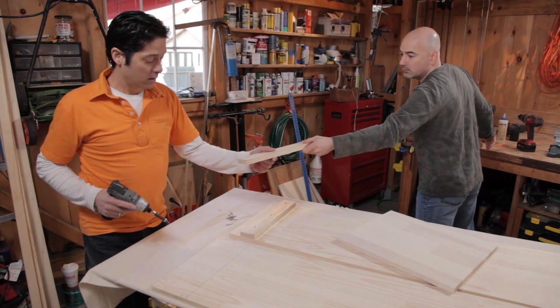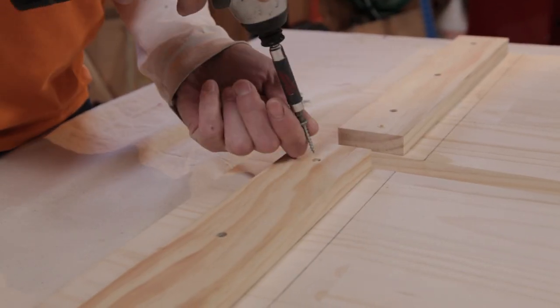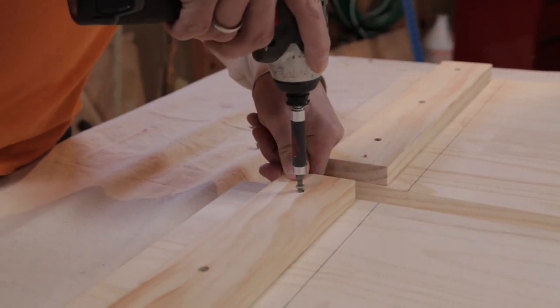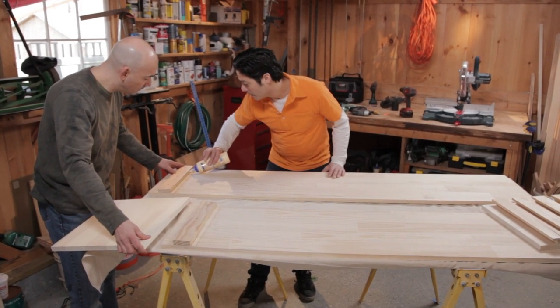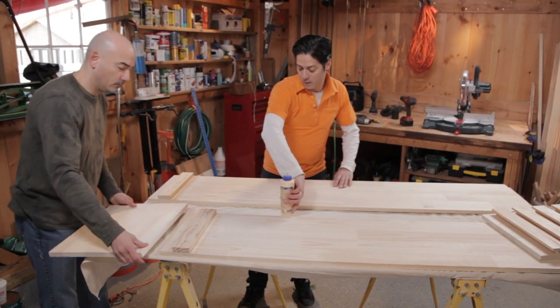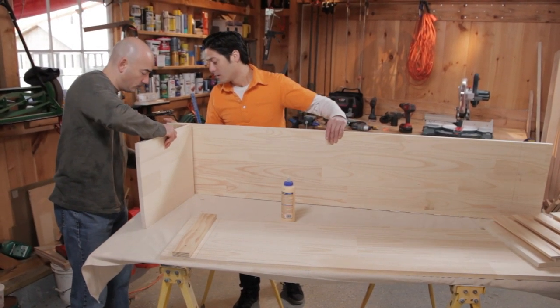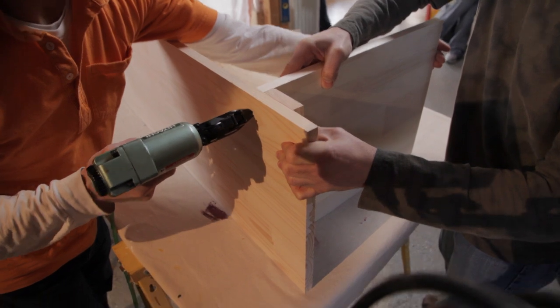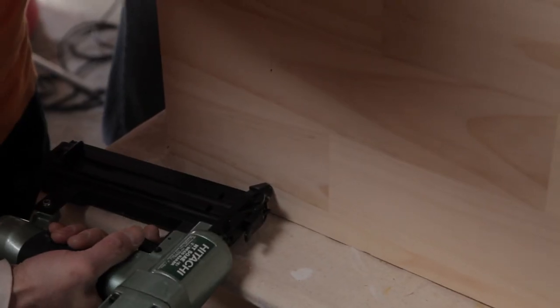Lay two hutch sides on your work surface, mark the locations of the top and bottom shelves, then position the cleats and screw them in place. Apply glue on top of the cleats, tilt one side up, and set the bottom shelf in place against the cleat. Use a nailer to tack the pieces together. Then glue the top shelf and set it in place, and use a nailer to tack those pieces together as well.